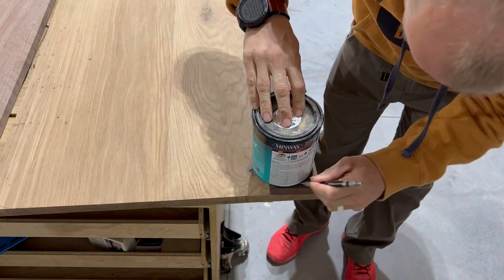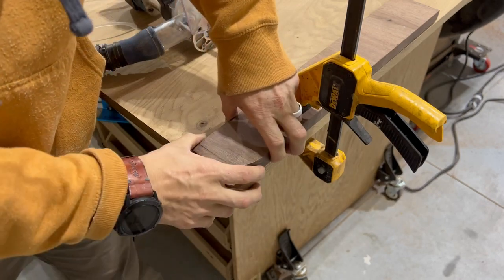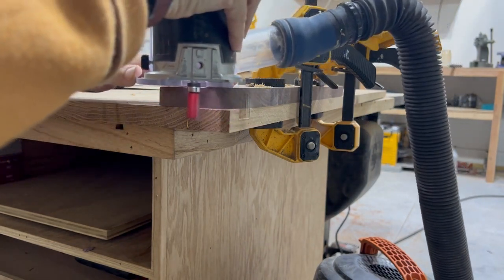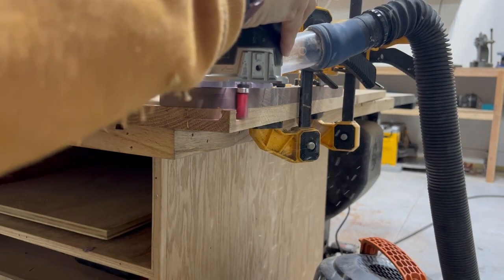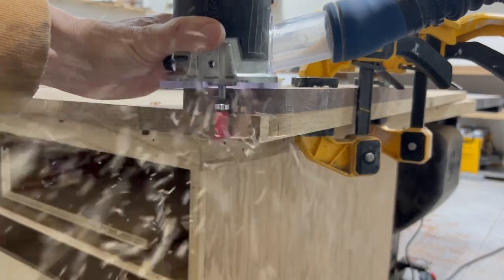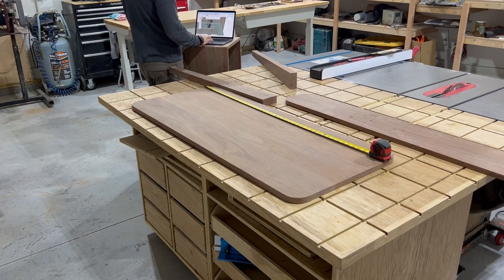Got it all squared up and now I am rounding the edges. Part of the design was these rounded off corners — originally I was tracing that radius from the polycrylic can on all the corners, and then I realized this is something I could template route. So I made that radius on this scrap piece of walnut and then just used the template router bit to put that same shape on all the corners. That hose is the flexi port kit from Rockler — works great for keeping dust down if you're not rocking the full Festool setup.